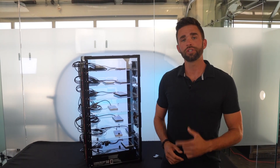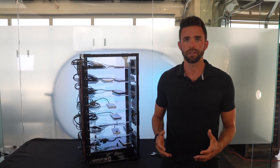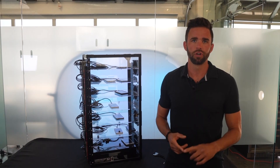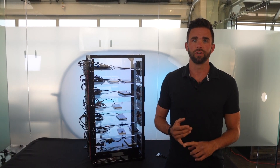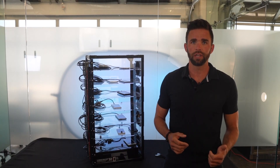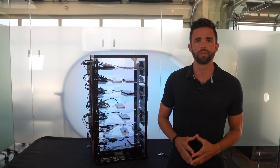Hey, this is Ryan with Mission Darkness. I'm going to be showing you our Mission Darkness Forensic Crack Cabinet. This product is used in the mobile device forensic investigation process to keep devices charged, cooled, locked, and organized after using password cracking tools such as GreyKey, Cellebrite, XRY, or others. I'm going to show you the product and go over some of the main features.